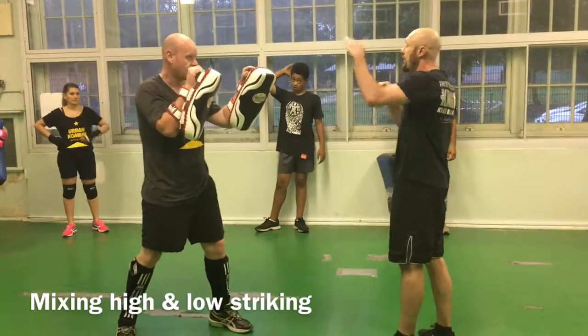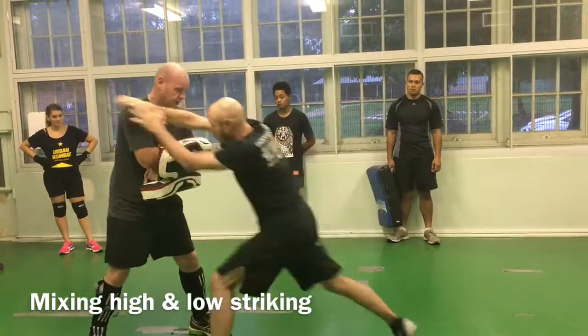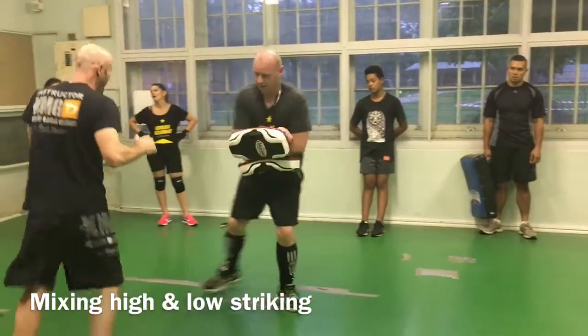Now we're going to mess it up, so we're going high and low. We're constantly changing our levels. We're going one, two, one, two, and then knee, floor, moving the scan.